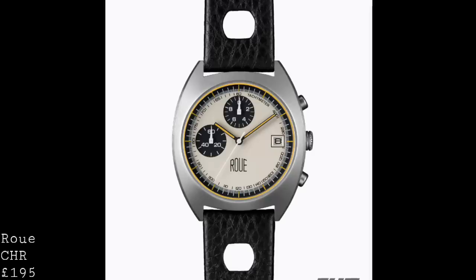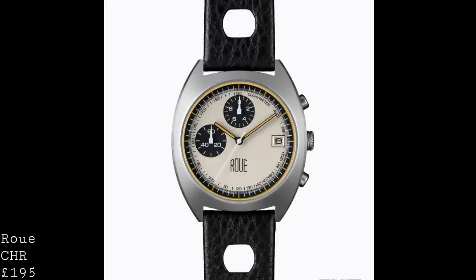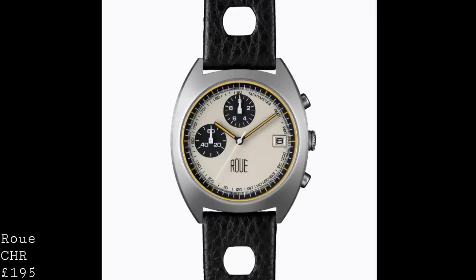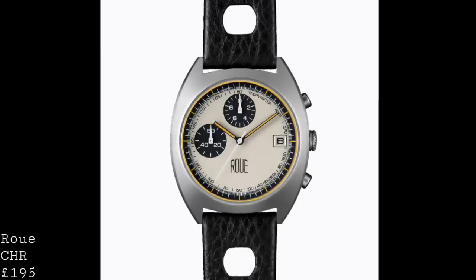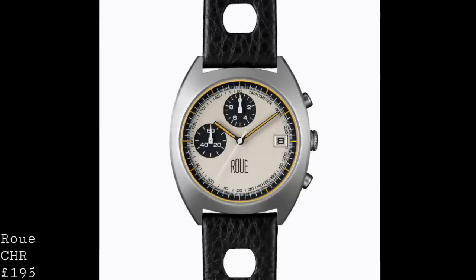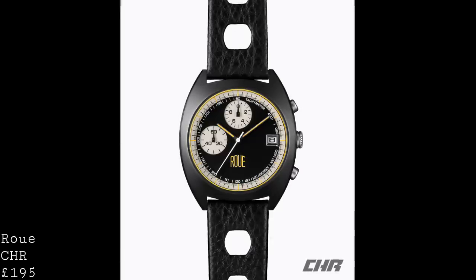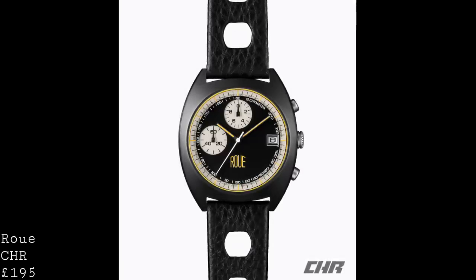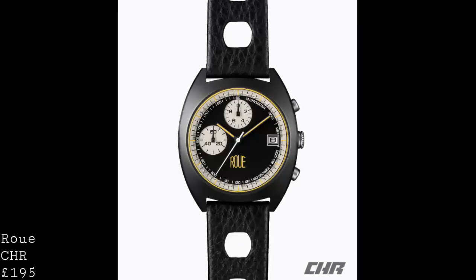The dial is very complex, with a flat base layer, a raised set of graduations around the edge, and sunken subdials which keep a flat form but remain very interesting in terms of their design, with the date placed at three o'clock. You'll notice that the subdials are placed in this very peculiar arrangement of having them at twelve and at nine, which is very typical of some chronograph movements from the 70s — and so it's interesting that they've been able to replicate this with the modern movement.